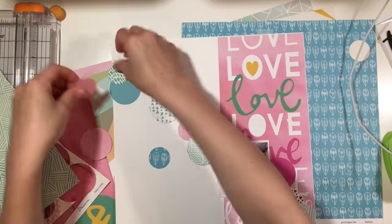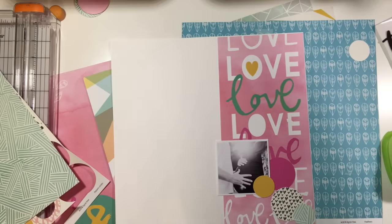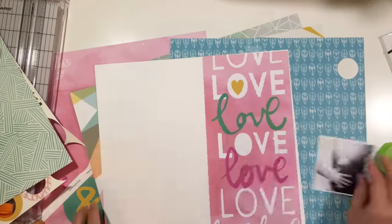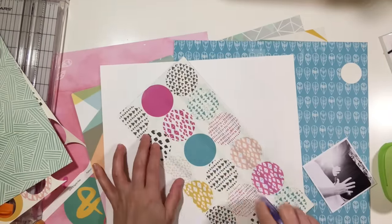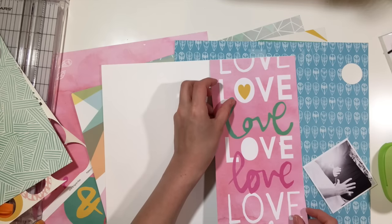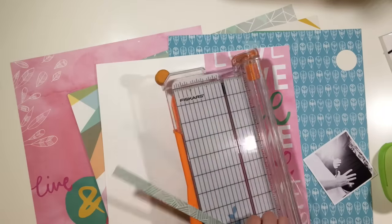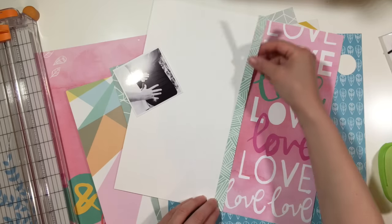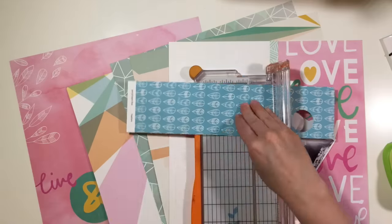I'm using a picture from our maternity shoot — it's a simple, I think like a three by three or maybe three and a half by three and a half photo. I love that size, it's probably my favorite to work with. This is going to be really simple; it's one of those layouts where the design is the design and you can't really add a whole lot around it.